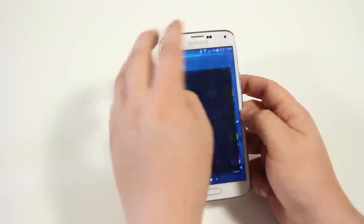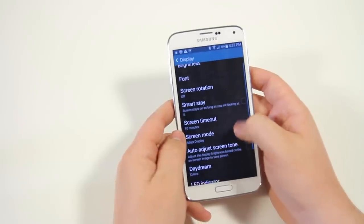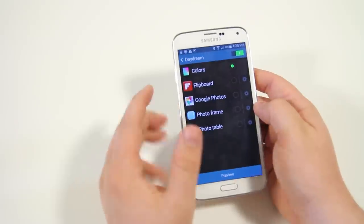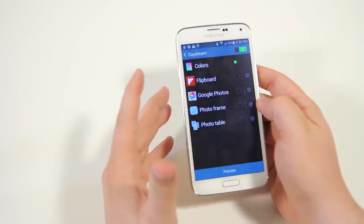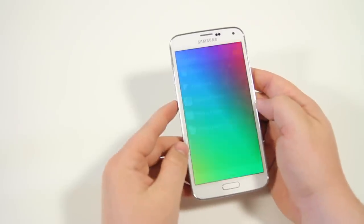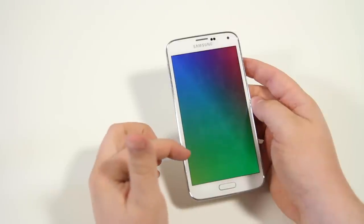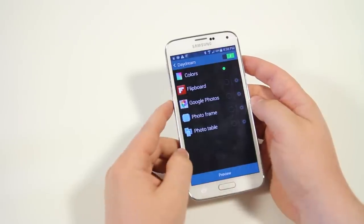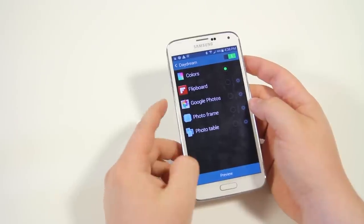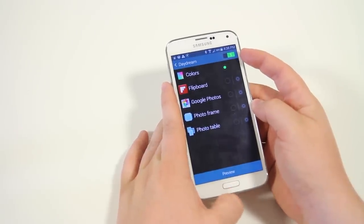Next up, if you go into settings, you have an option called daydream, found under display settings. Basically it creates something like a live wallpaper when your phone is charging. Right now it's set to colors — when your phone is plugged in, it displays this little screen saver. There are more options you can download from the Play Store, or use ones from Flipboard, Google Photos, PhotoFrame, or PhotoTable.